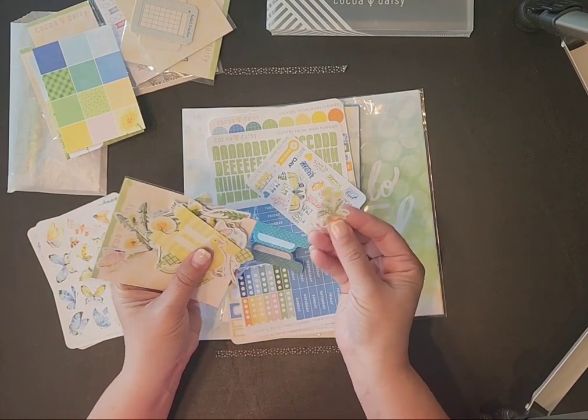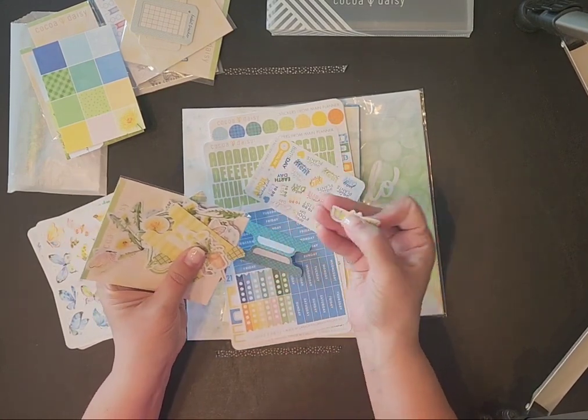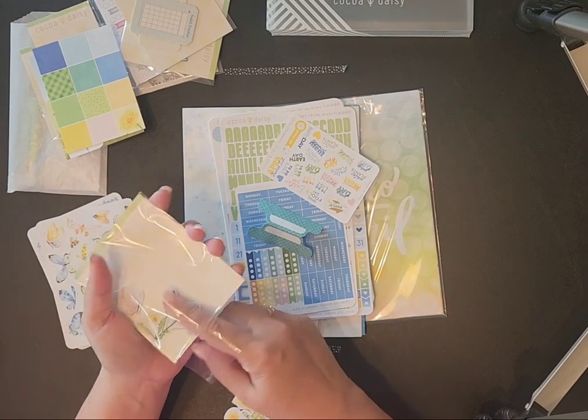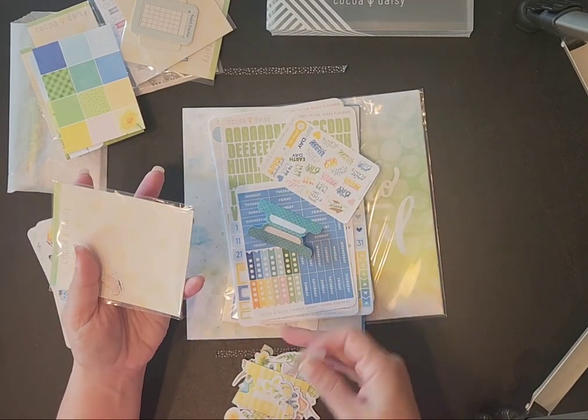These are all different and all stickers — the back peels off. There are all kinds of different little critters and flowers to decorate your planner pages with. Those are so cute.